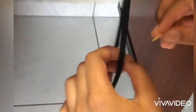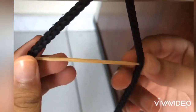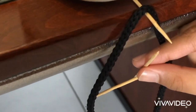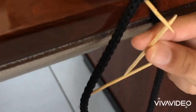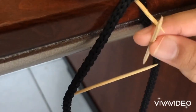Now take the second toothpick and insert it between the two strings like this. Then take the third toothpick and put it between the one between the strings and the one which is holding the string. Make sure it is slanting.